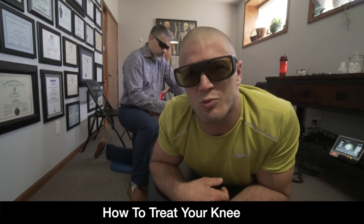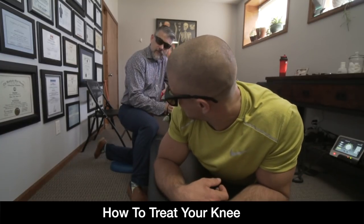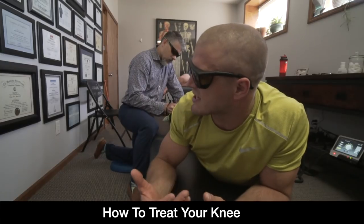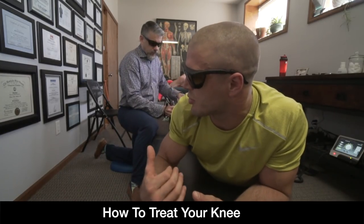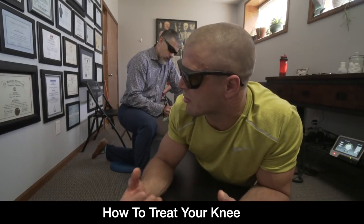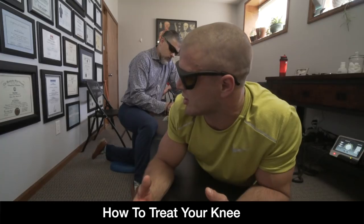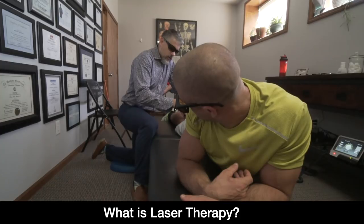We are here in Rennie Russell's PT office. Rennie, let's talk about — I've been here before for knee issues — what you're doing now, and then we can go into other things folks with knee issues have done to help. First of all, let's talk about the fact that right now you are lasering my knee and I have no idea what it does.